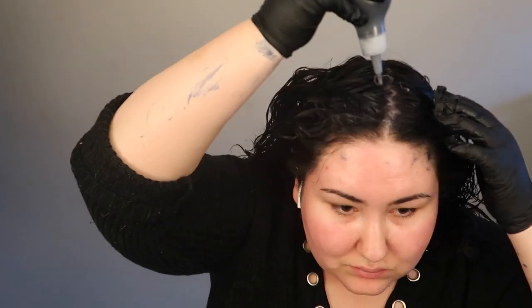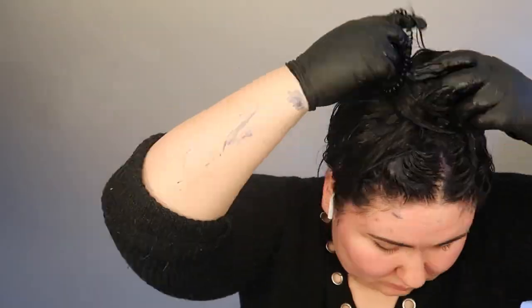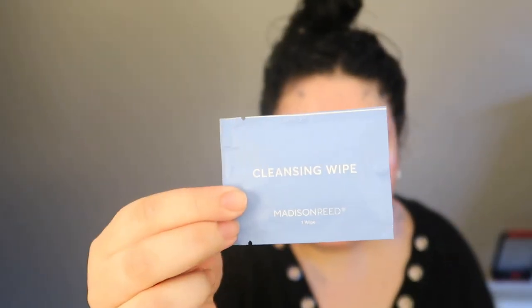After finishing each section, I took my hair down and used the remaining hair color to apply to the back of my head and any remaining dry or drier spots. I then used the cleansing wipe to remove any color on my skin before putting my processing cap on and letting the color process for a full 45 minutes.